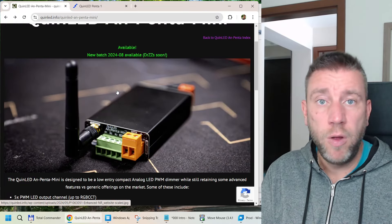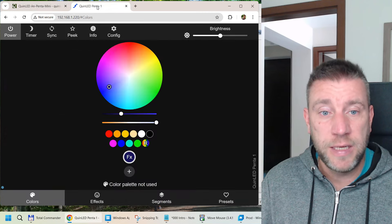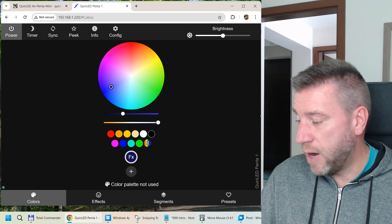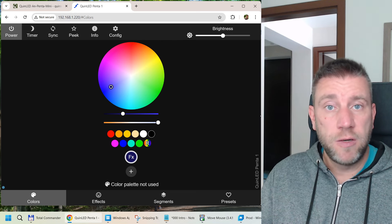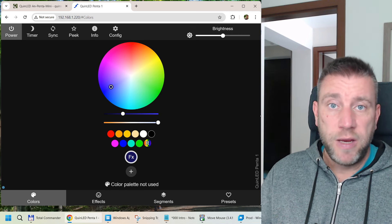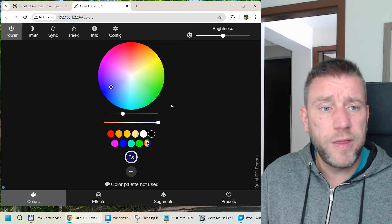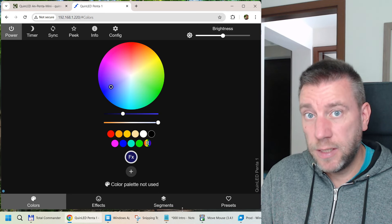The other reason I wanted to make this video is to show how I set this up in WLED, because the An-Penta comes pre-installed with WLED. Literally all I had to do was connect it to power, hook it up to the LED strips, and it creates its own Wi-Fi access point. You log in, provide your SSID and credentials, and it's ready to go. One thing I really wanted is to be able to control the colors and the white channels separately.